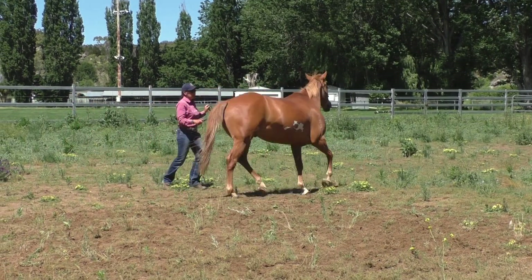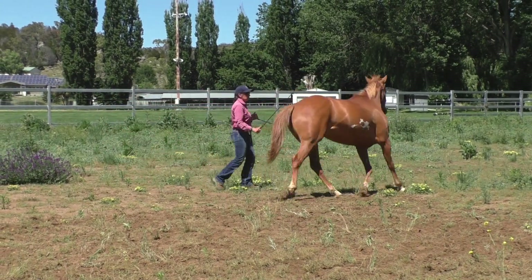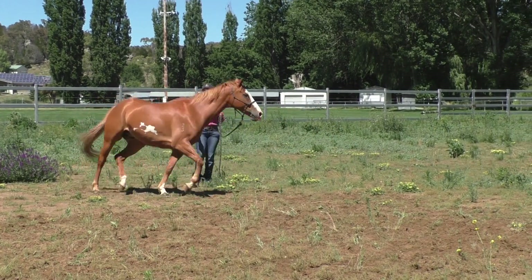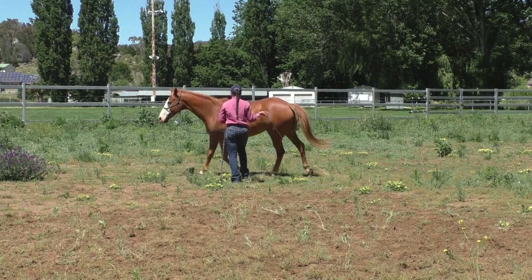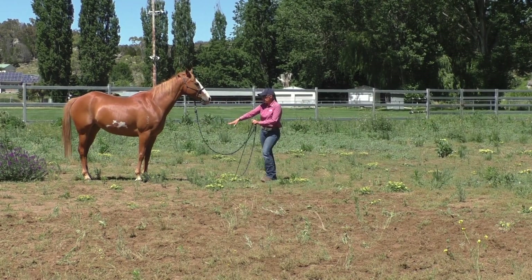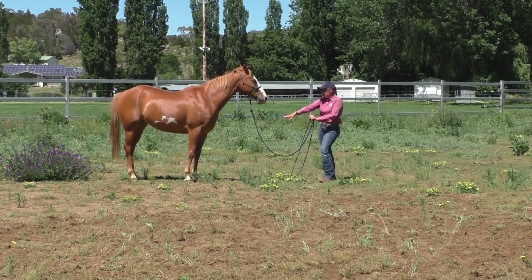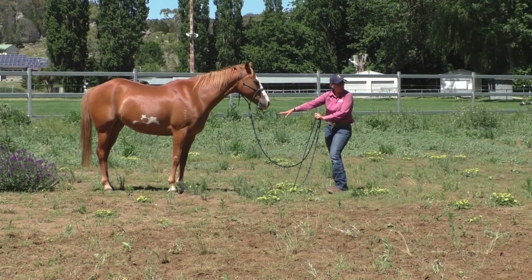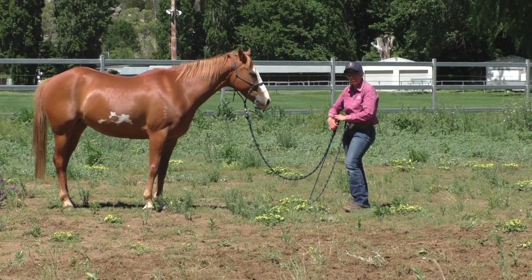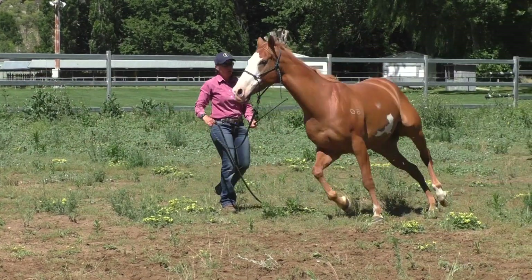You can see he loses his circle every so often — he falls in. If he bumps on his nose I keep the pressure on the inside. When I disengage him, you can see how his feet are still out towards where that circle is. I don't want his front feet to move off that circle — I want his hindquarters to push away.